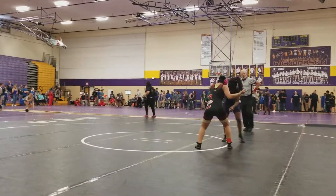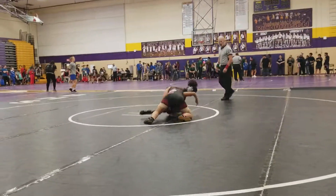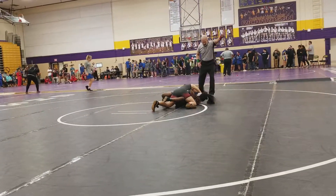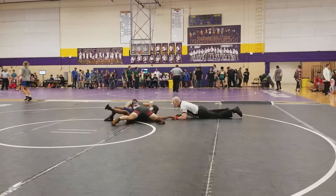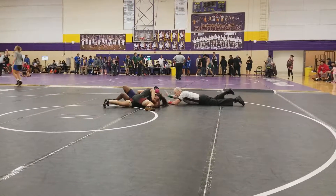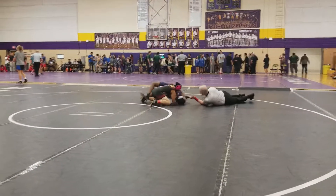Twist your wrist — there you go. Now look up, turn the corner. Turn, turn, turn, turn. Cross face, cross face, cross face — right hand cross face. Yes, sit back, sit back, sit back. Nice.